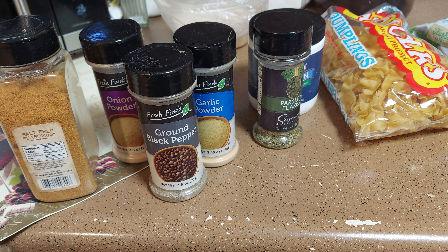We're gonna leave the broccoli frozen and put it in last. If you've got fresh broccoli, put it in when you cook the celery and onion. Okay, we've got the oil going.